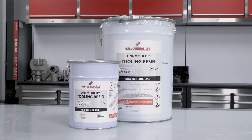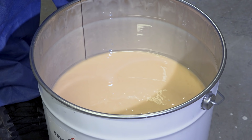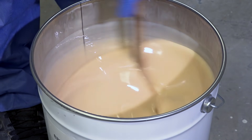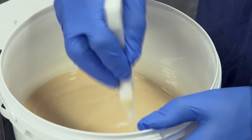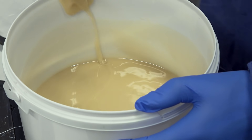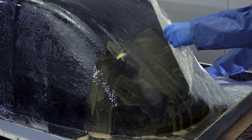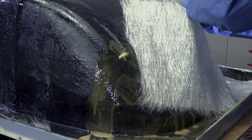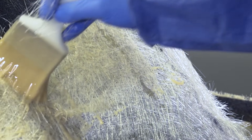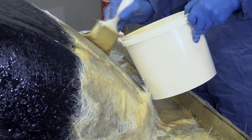The UniMould tooling resin is loaded with special fillers that mean, unlike conventional polyester resin systems, it has almost no shrink and remains very dimensionally accurate. These fillers do settle in the resin so it's essential to fully mix the resin before use to re-blend them. The resin again needs catalyzing and mixing in just the same way as the previous gel and coupling coat, but note that this is catalyzed at a lower ratio of around 1%. The tooling resin is used in conjunction with four layers of heavier weight 450g chop strand mat. It's important to do all four layers in one lamination as the specialist non-shrink fillers need the heat from the exothermic reaction to work — if you do fewer layers the heat build-up will not be sufficient.